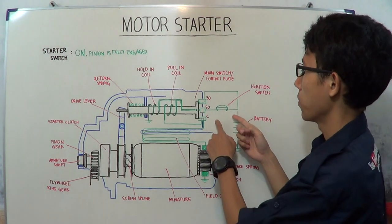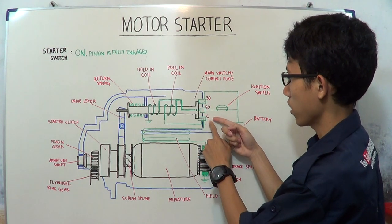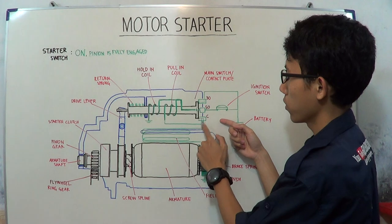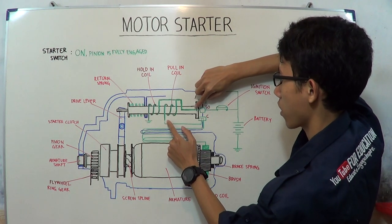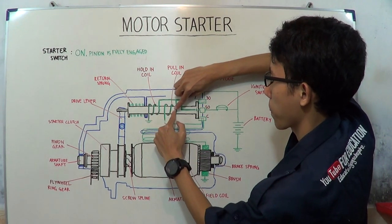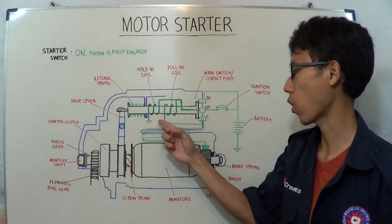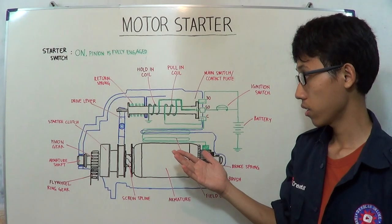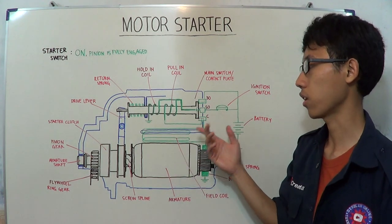On the other hand, because electricity flows from terminal 30 to terminal C, the current also wants to flow in that direction, and from terminal 50 the current also wants to flow from the other direction. They meet at the pull-in coil, but because there is no ground or earth, the pull-in coil is not powered and does not become an electromagnet.